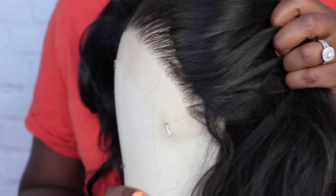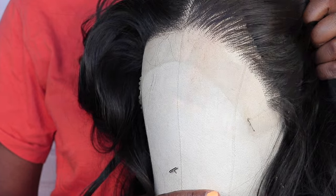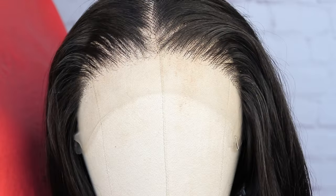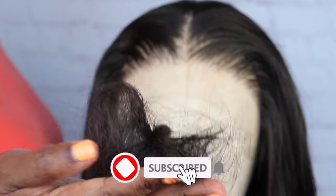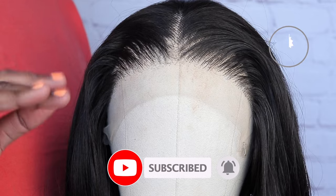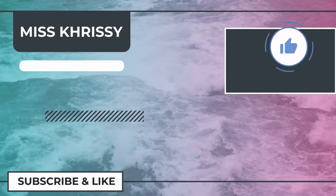This is what the hairline looks like plucked versus not plucked. This took about 20 minutes, so take your time. If you want to go in more and pluck some more, feel free — it's your wig, it's your life, there are no real rules. I hope you guys enjoyed it. Give this video a thumbs up, hit that subscribe button. I'll talk to y'all later. Bye!